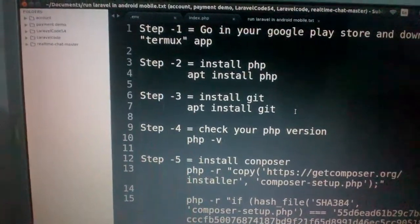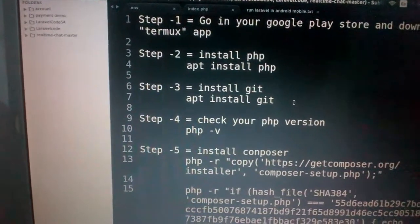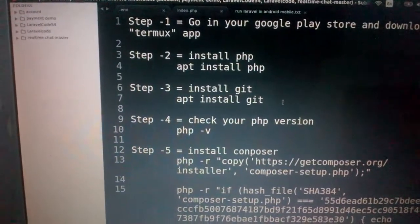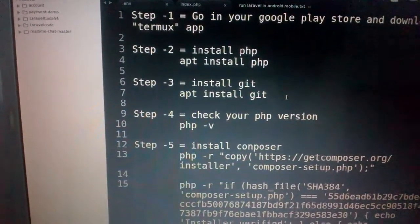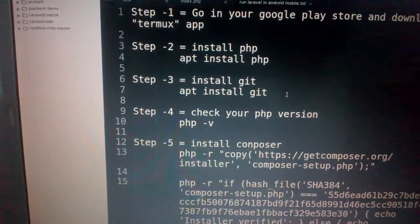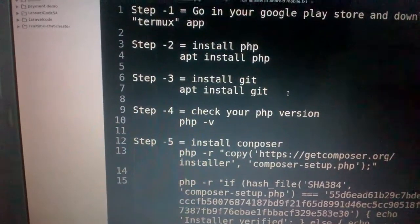I have also written down all these steps in my video description, so please check the video description and you can easily get all the steps and install everything.